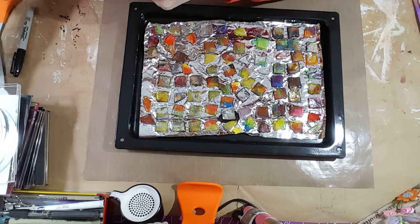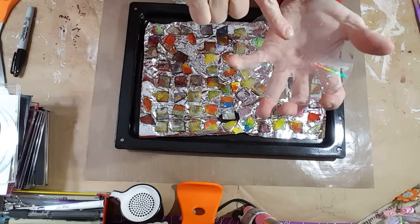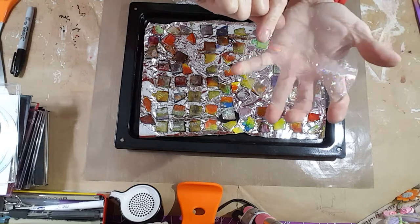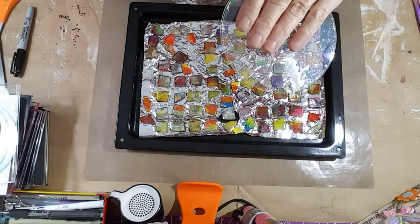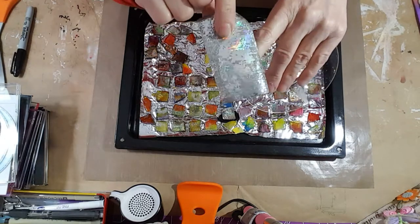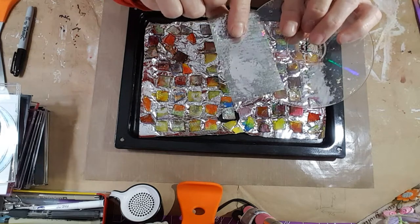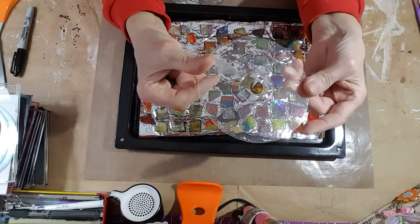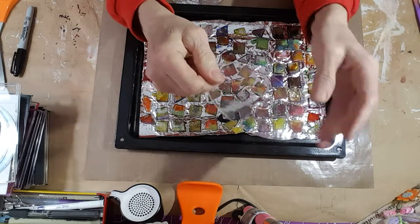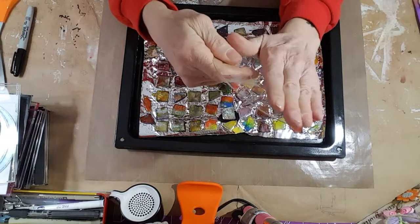A lot of people don't know that CDs aren't actually read from the bottom where it gets scratched — the CD information, movies, and all that is on the top. That's what we've removed here; this is the stuff that held the information on it. So whenever you rip this off, all you've got left is clear plastic, and you can clean it off with an alcohol solution because sometimes there's a little bit of color left on them.